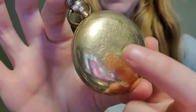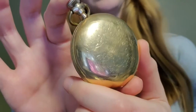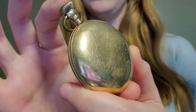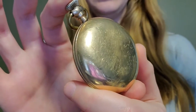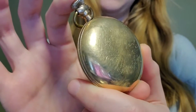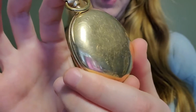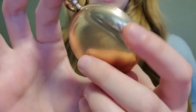We're going to be talking about a pocket watch. This pocket watch I found at my grandmother's farm, and we're not exactly sure who it belonged to. It might have been my great-grandfather's, but it also totally might have been my grandfather's. Either way, it's a cool family item.